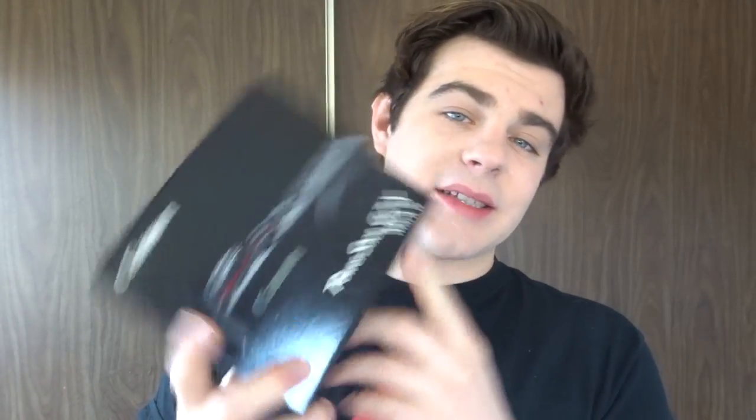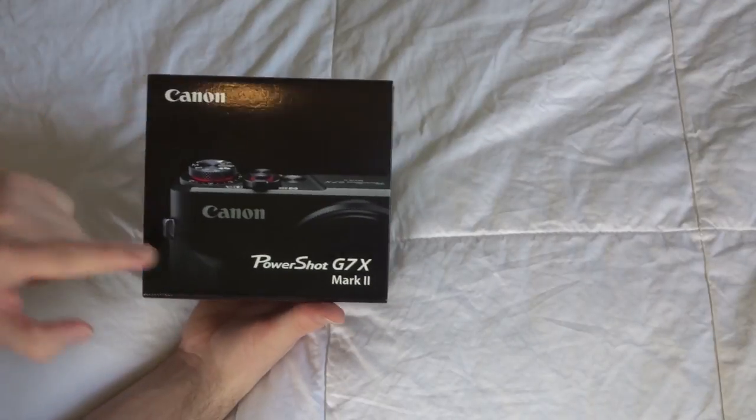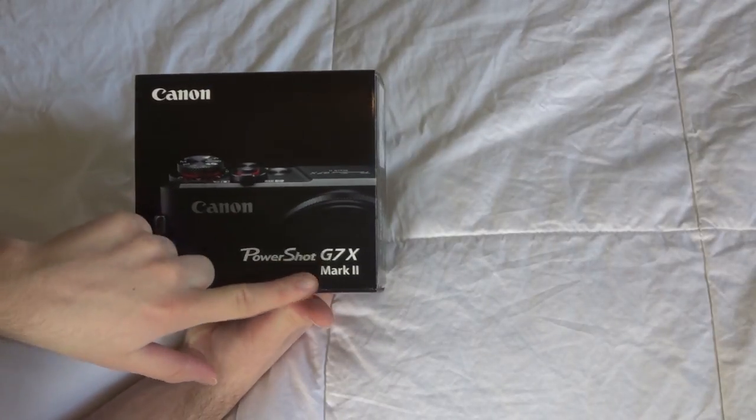This camera is going to do everything you can expect it to do and then some. Let's jump into the unboxing of the Canon G7X Mark II.